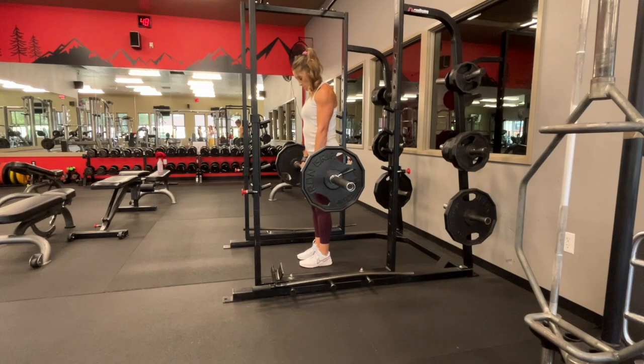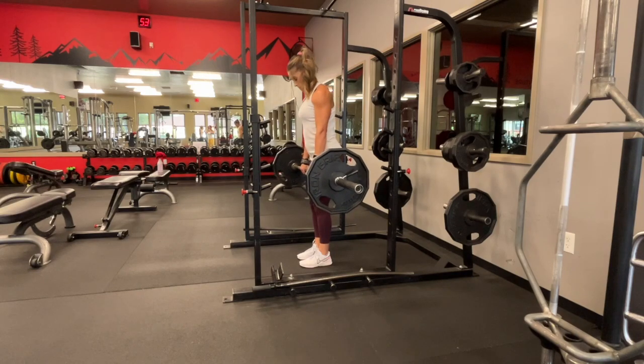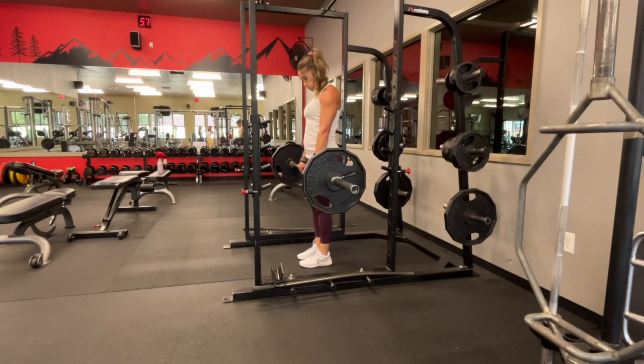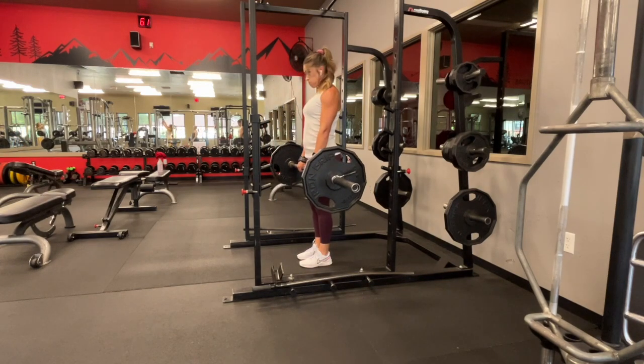The cue I like to use with my clients is hips back, chest to floor, and making sure there's a slight bend in your knee. The straighter your knee, the more hamstring you're going to feel. So if you're primarily feeling this in your hamstring, bend your knees a little bit more and focus on squeezing your glutes at the bottom.